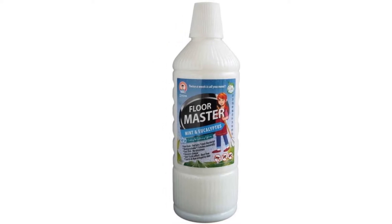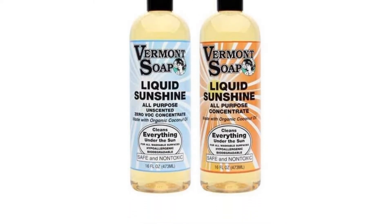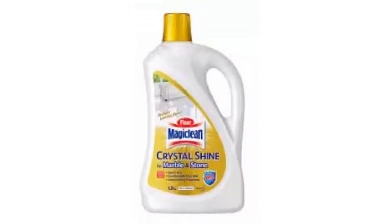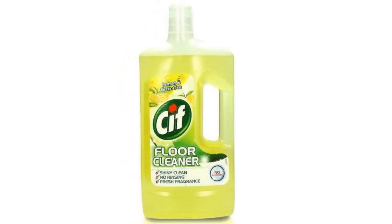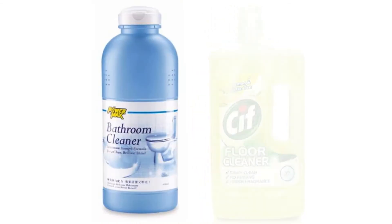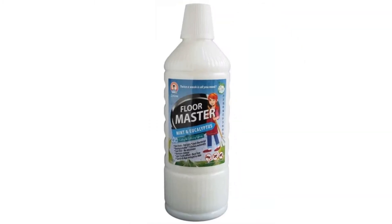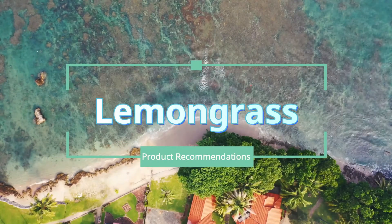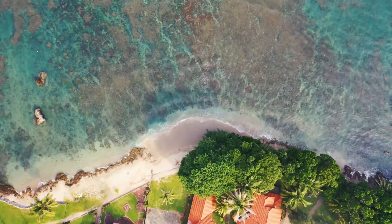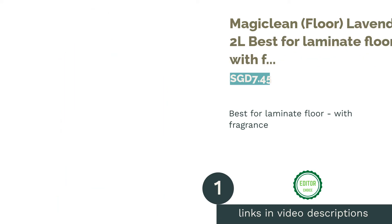With a wide variety of floor cleaning liquids available in the market, it can get confusing, especially since different flooring types require different formulas. It's important to choose the right formula for your floor type to ensure it stays protected and clean. Whether it's hardwood, vinyl, ceramic, or marble flooring, we've got you covered with some of the best floor cleaning solutions.